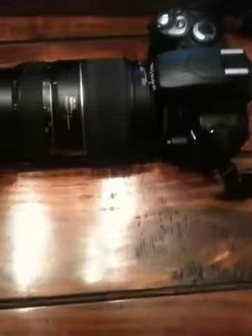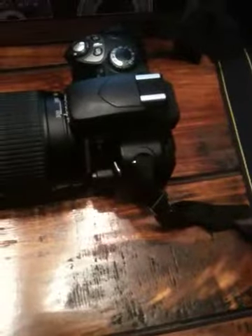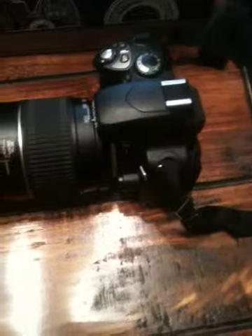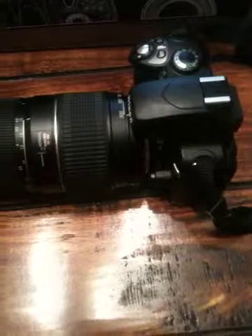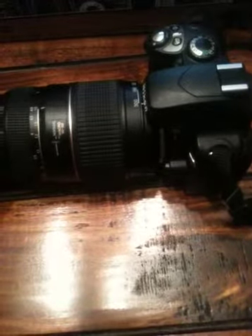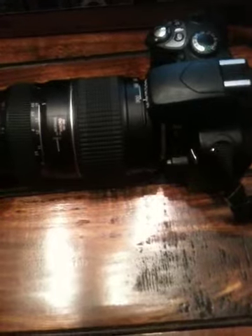Before I say anything else, I've got some macro extension tubes as well, which I've left them somewhere. I just kind of want a few comments — say if I'm taking photos of flowers for example.